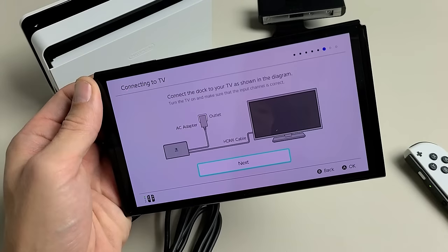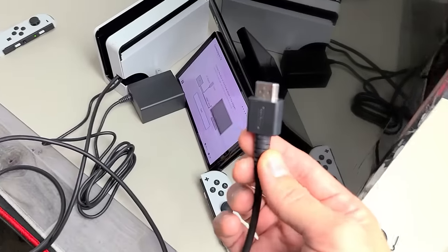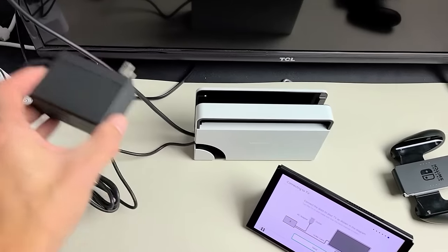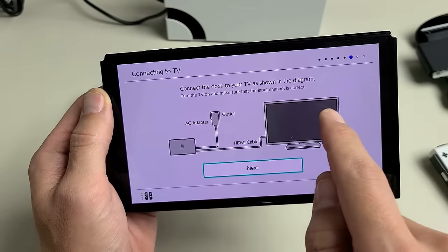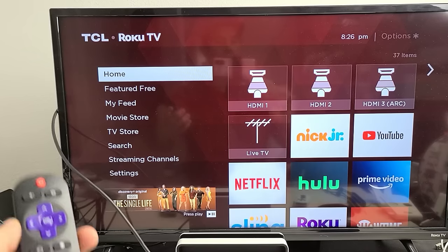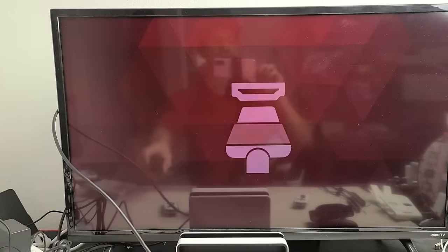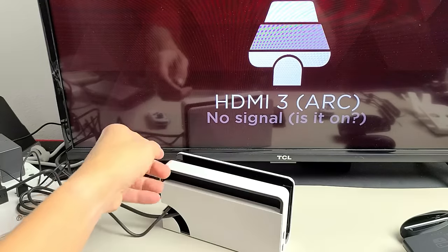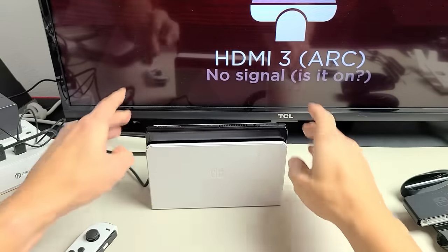Tap Next. Now connect the dock via HDMI to your TV — or a computer monitor, as long as it has an HDMI port. Grab the other end of the HDMI cable and put it into the back of your TV. Then grab the AC adapter connected to the dock and plug it into a socket. On screen: we've connected the dock, HDMI to TV, and AC adapter to outlet. Tap Next, then turn the TV on and select the correct HDMI input — mine is HDMI 3. Now put the Switch screen into the dock — turn the dock frontward, then slide the screen in just like that.